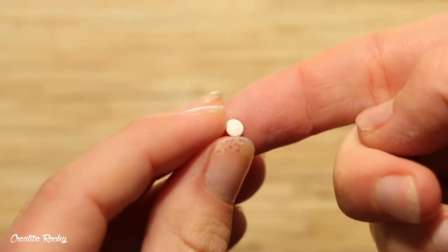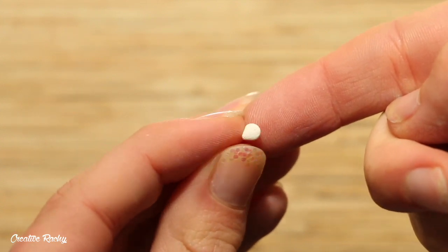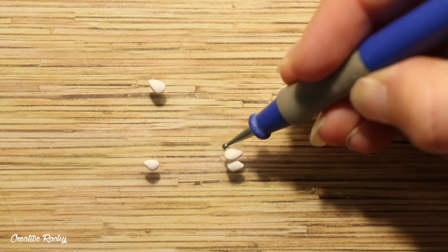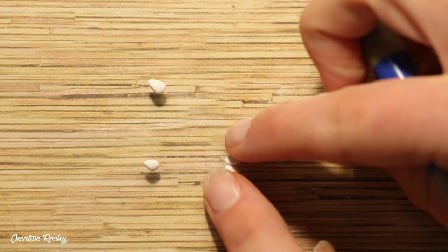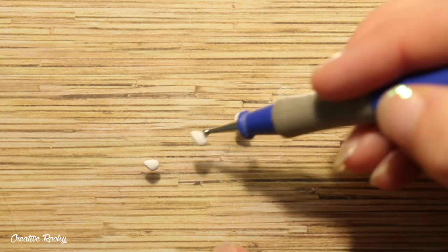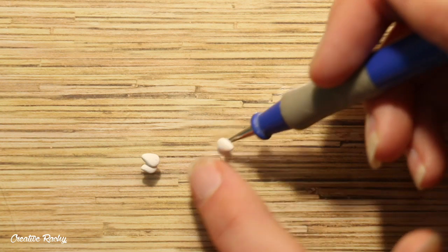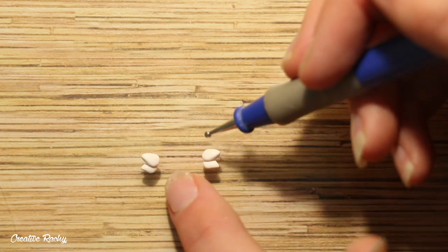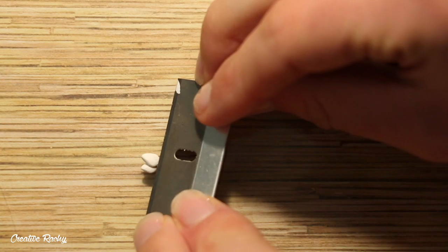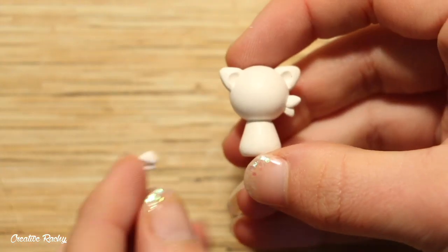Next I started on making the fur that goes on the side of the face, so I made four flat teardrops by pinching one side of a circle and then I placed them together in pairs. Cut these off on an angle using your blade, and then you can position these onto the head of your wolf.